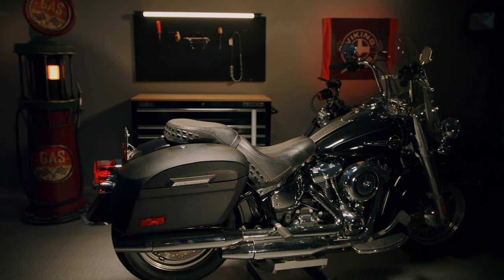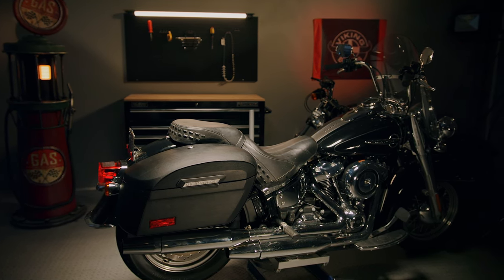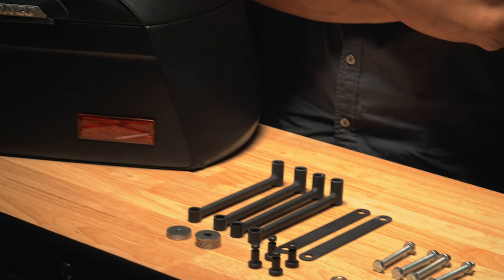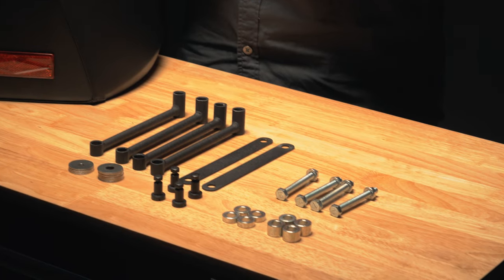This video will guide you through hard mount instructions for your saddlebags. Your saddlebags will come with installation instructions and a hardware kit which includes uprights, cross members, nuts and bolts.